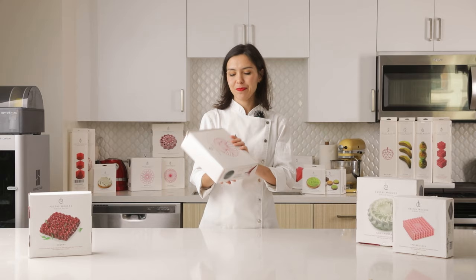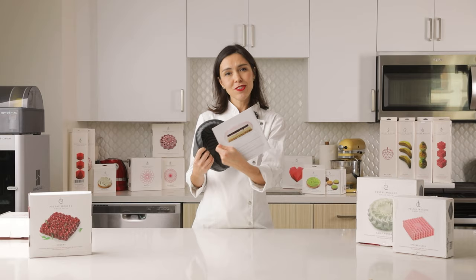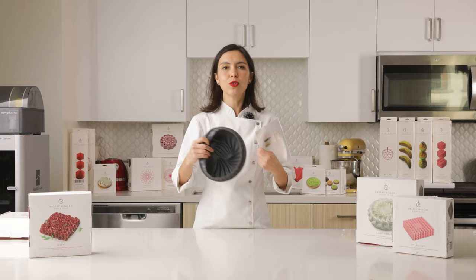Let's open the box with this mold and check what we have inside. So here we have a mold and a recipe. This recipe I created specially for this mold, so in every different mold you will have a different recipe.